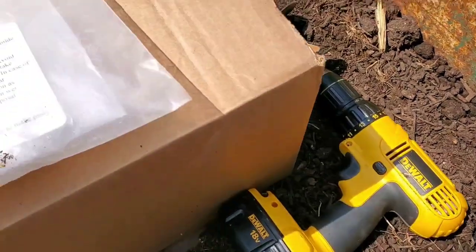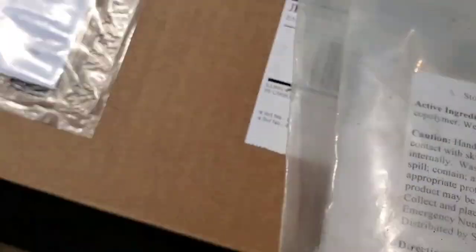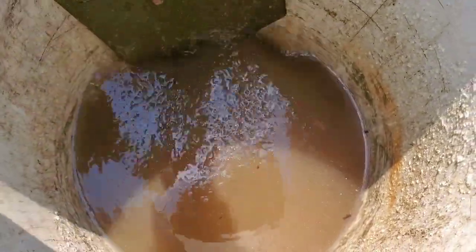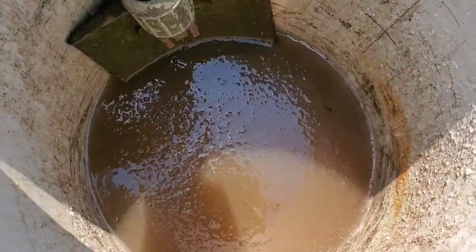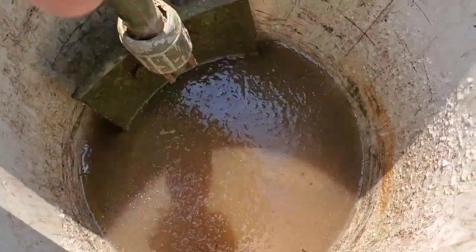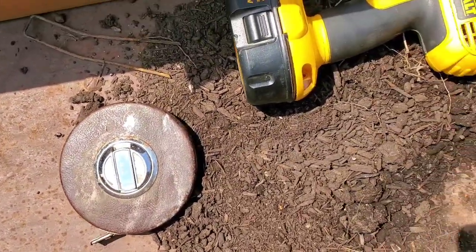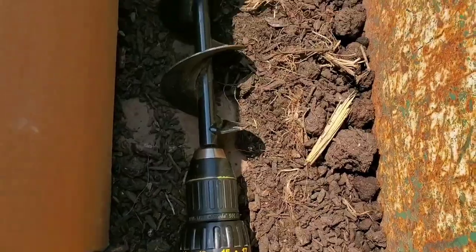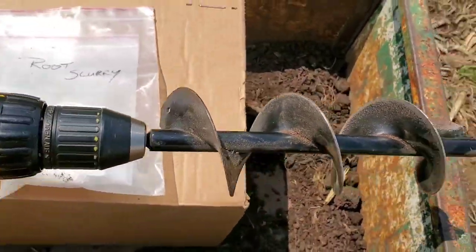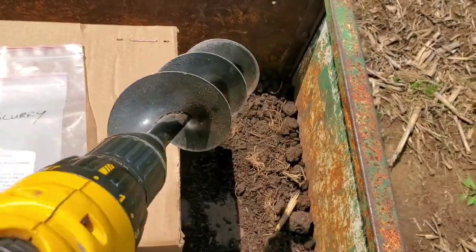I've got some root slurry here — that's what that is. You mix it up in water and get a consistency like that. It's basically diaper crystals. You dip the roots in them before you put them in the hole. I've also got a tape measure and my power drill with the bulb planter on the end, so I can quickly and easily bore my holes out to plant the trees.